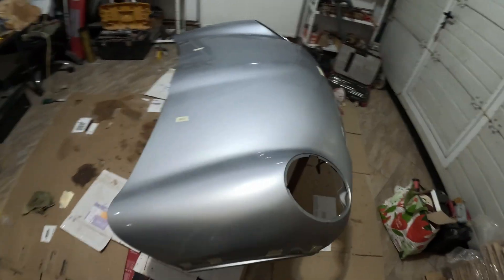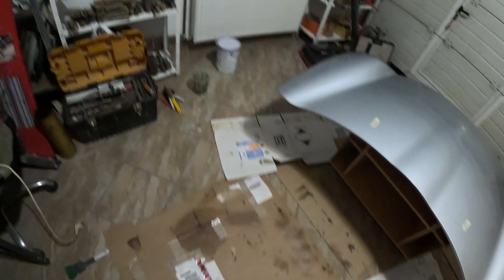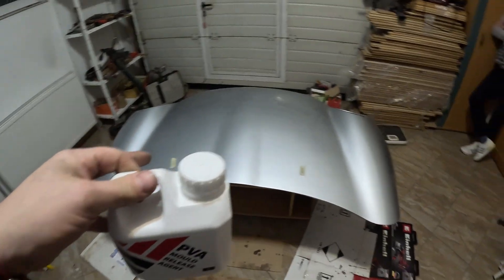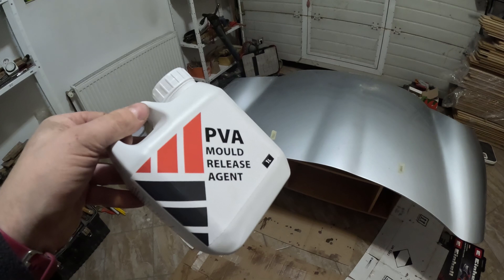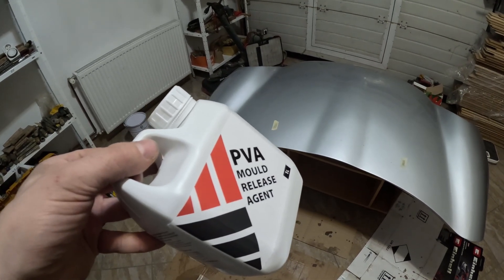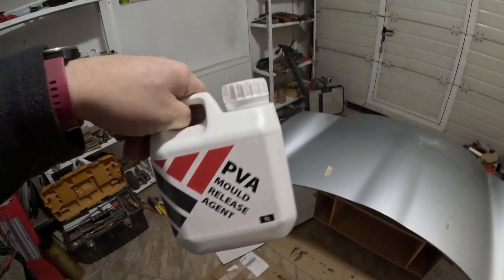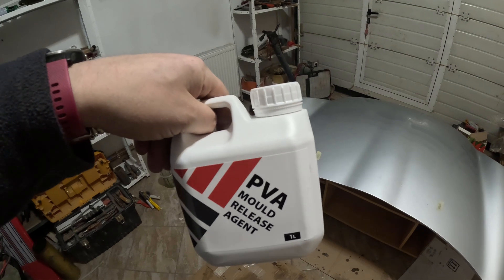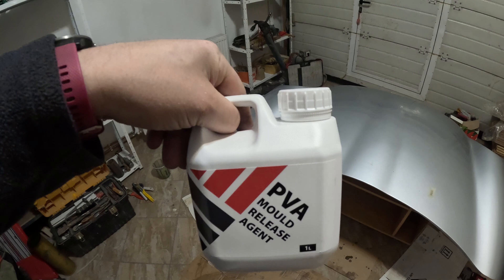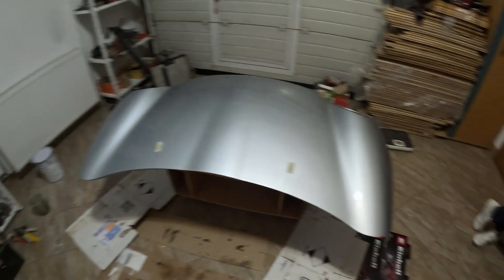Now we switch to making a mold for the bonnet. What we will be using first is PVA mold release agent. We shall cover this in this — wear it clear and then leave it to dry. I read somewhere it's 15 minutes, but it took us almost an hour because we put a very thick coat on. We'll do it again because it really worked on the door, so a very thick coat of that.